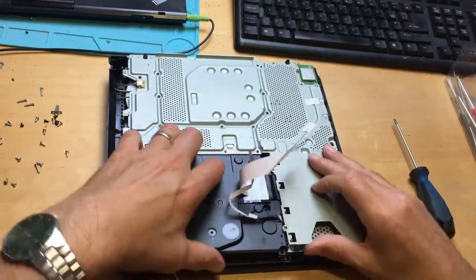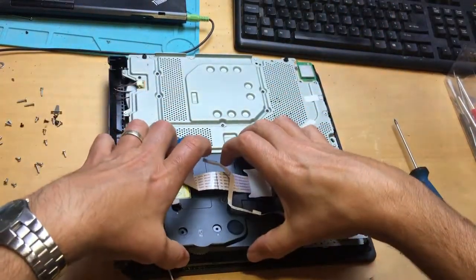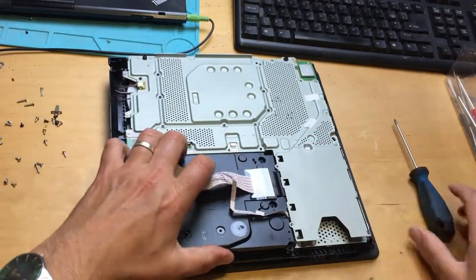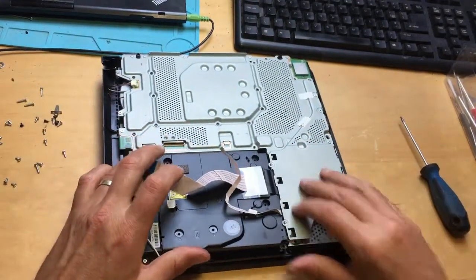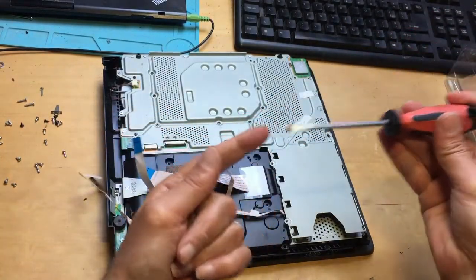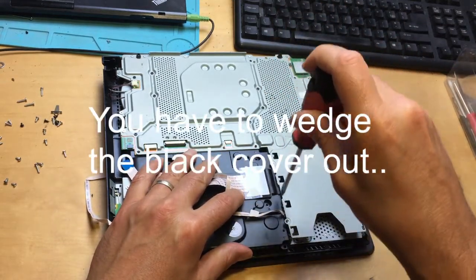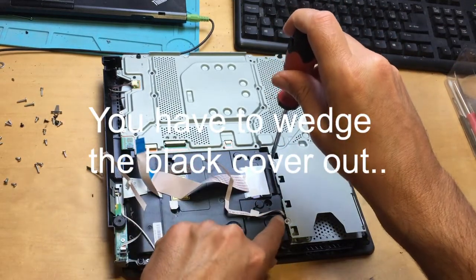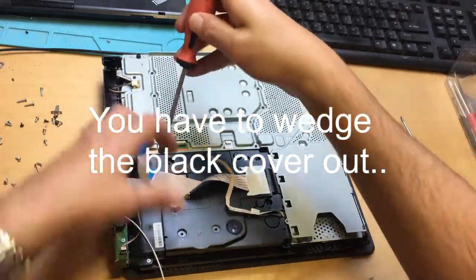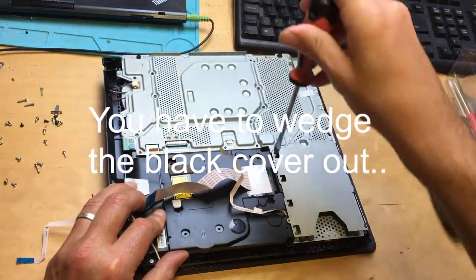What's tricky about replacing the laser with this console is this black cover here — the drive cover is tucked underneath the board and the chassis here. It's extremely difficult to get out. What I do — it's probably not best practice — is I get a large flat head screwdriver, nice and sturdy, and get it in along here. Be careful with this wire here.